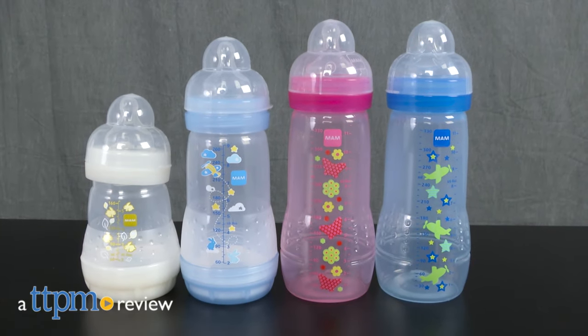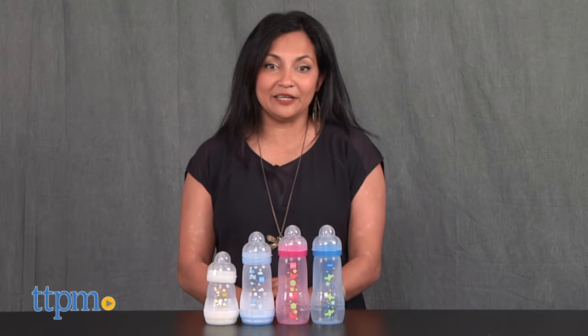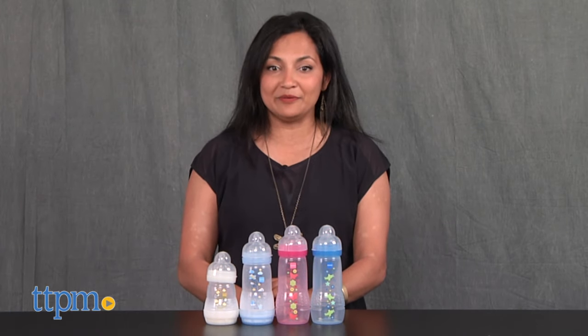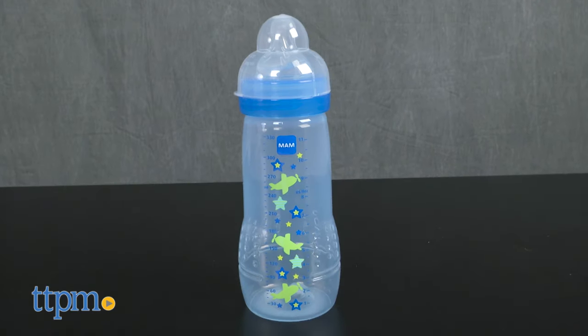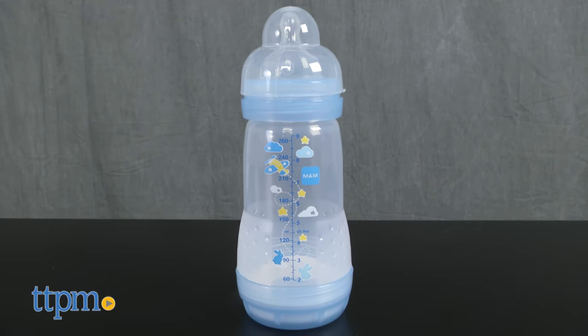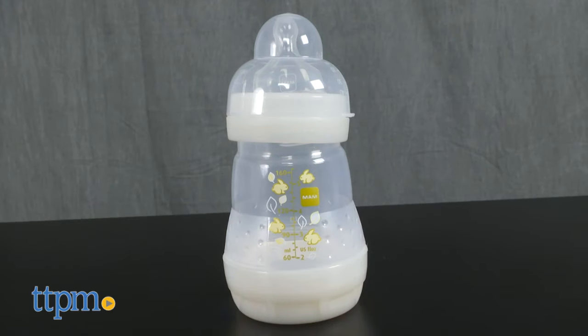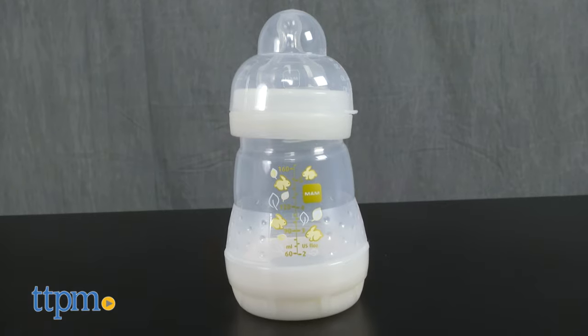A specially designed baby bottle for all of baby's needs. Hi everyone, this is Maria with TTPM. Here we have MAM Baby Bottles. We have the Easy Active Bottle in pink, the Easy Active Bottle in blue, the Anti-Colic Bottle in 9 oz, and the Anti-Colic Bottle in 5 oz. Each of these are sold separately.